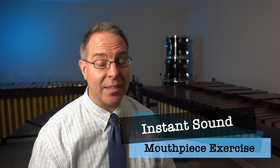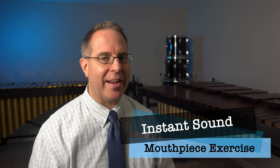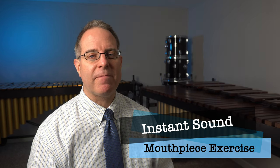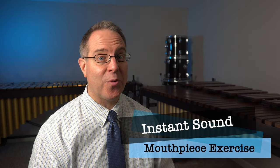Next up, let's try our next exercise which is instant sound or instant buzz. It's exactly like air to sound except that instead of blowing air and then touching our lips together, we'll start from the very beginning by blowing and keeping our lips lightly touching to produce that buzz sound right away.